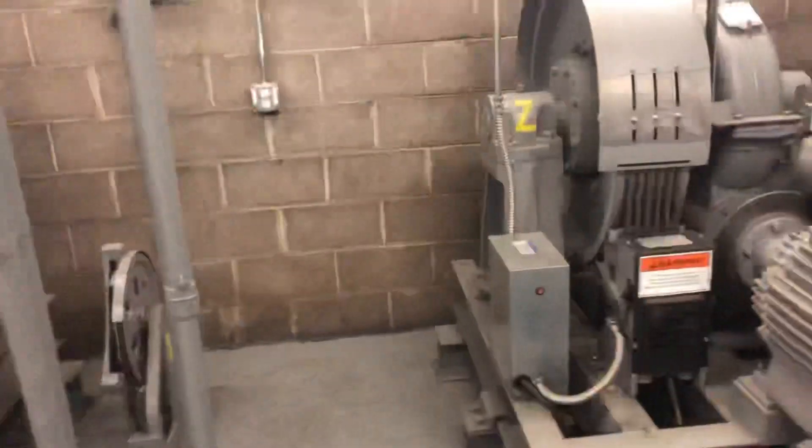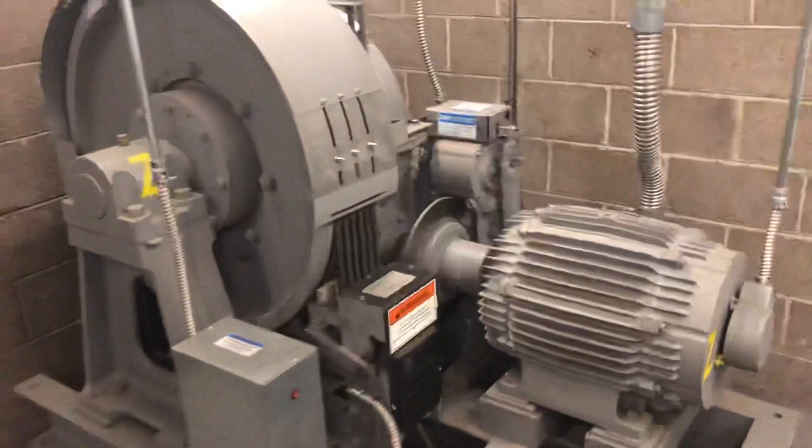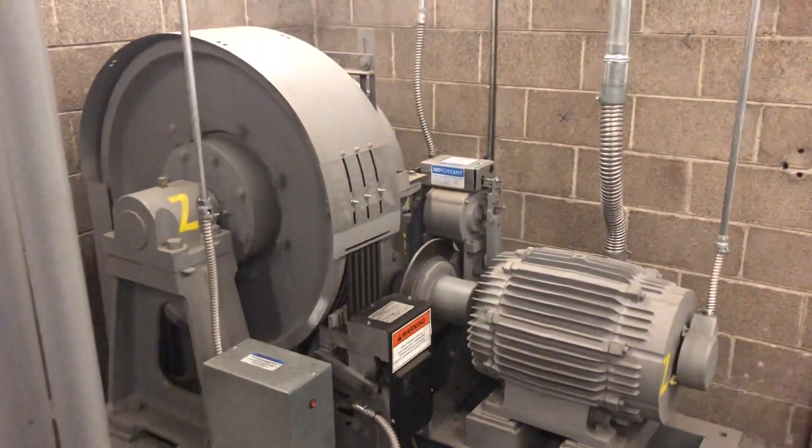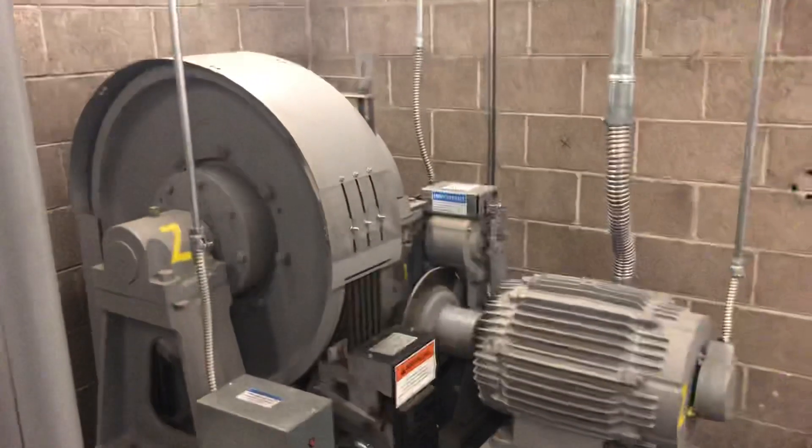This is a machine room. Do you want to get a video? Oh, here it goes. Oh, that's the governor.